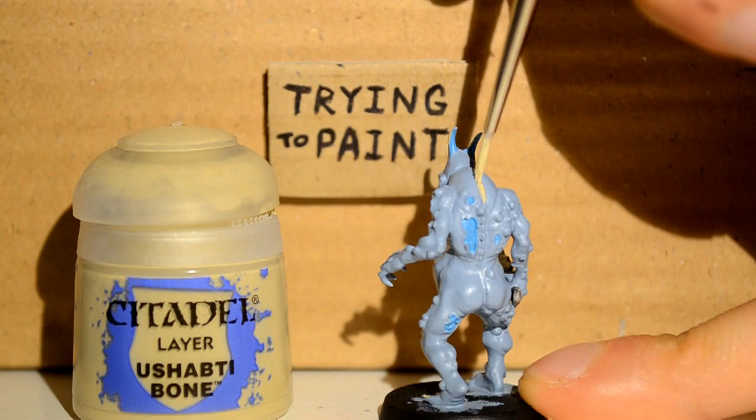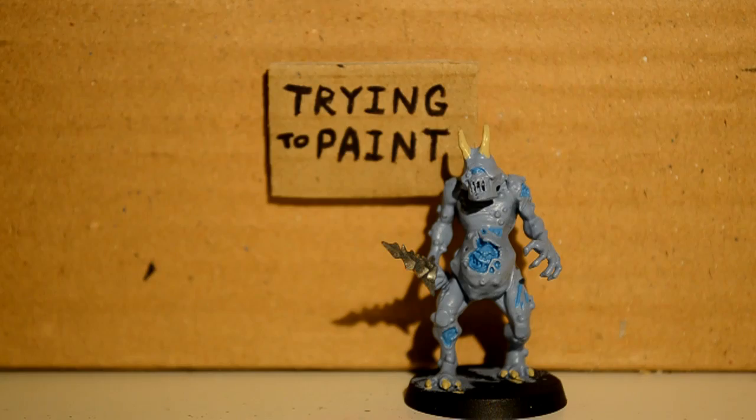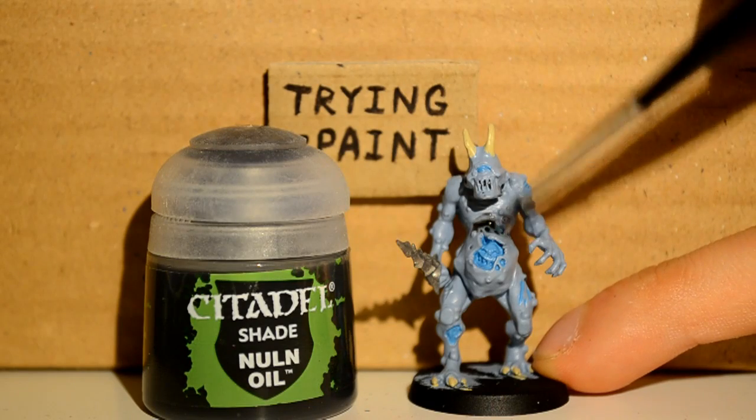Oh, and his spine — his spine is on the outside. I'm sure there's a reason, but yeah.